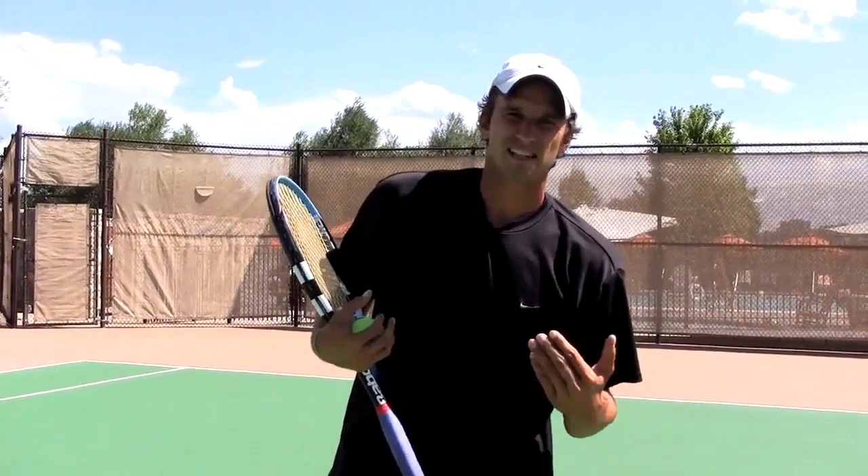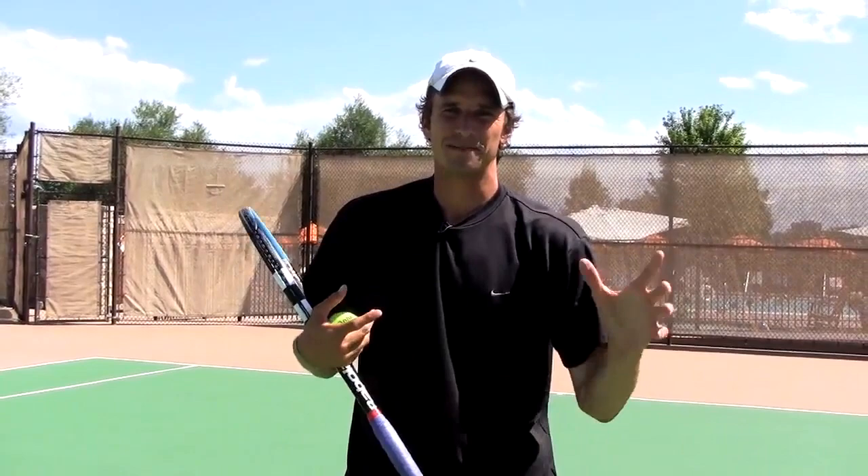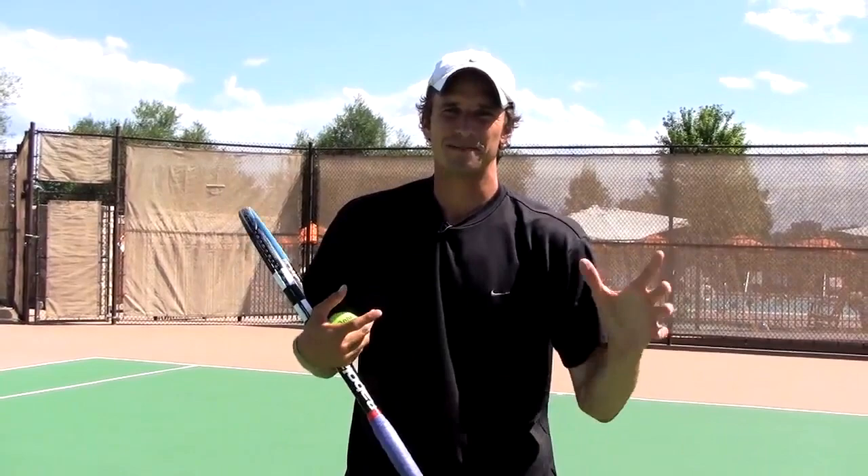That should give you some insight into how you can take something as simple as mini tennis or short court and really take it to another level, improving your feel. Go ahead and get out on the courts and try that — I'd love to hear how it goes and get that feedback. I'll see you over at jeffsalzensteintennis.com. Thanks again, bye bye.